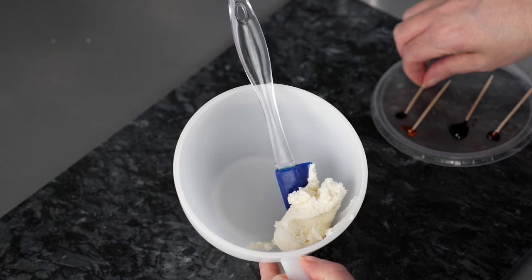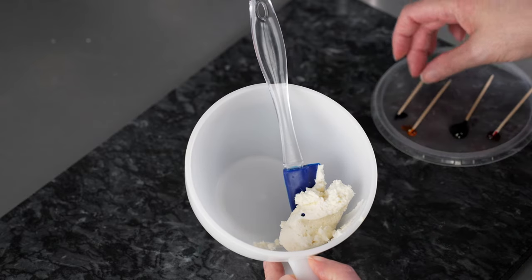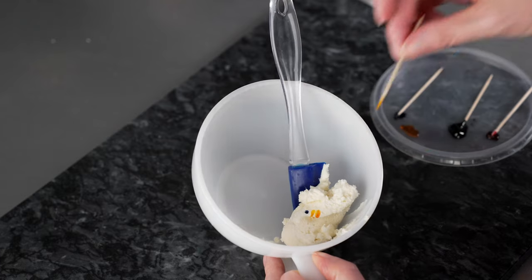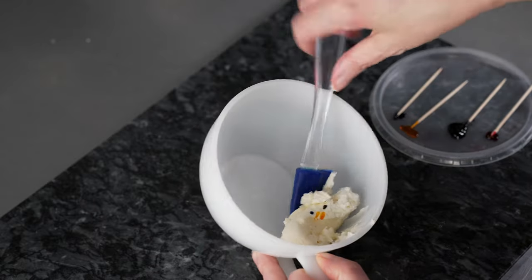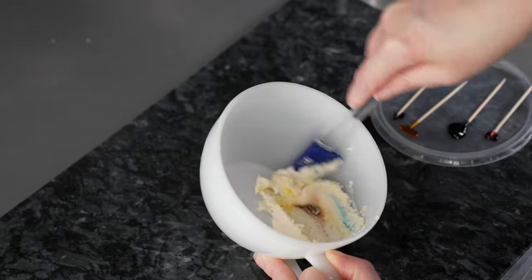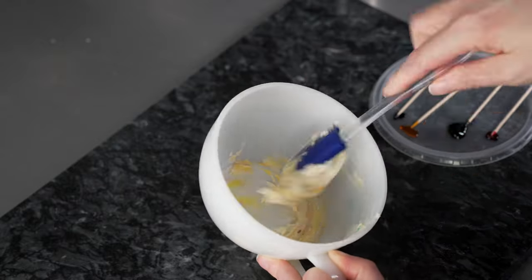Our final color is going to be some green. We're going to make some little stamens as well. So I just want to do a little bit of that royal blue, a few specks of yellow — I'm going more yellow than blue — and then just a tiny bit of brown. We'll get this mixed around and then we'll adjust it if we need to.